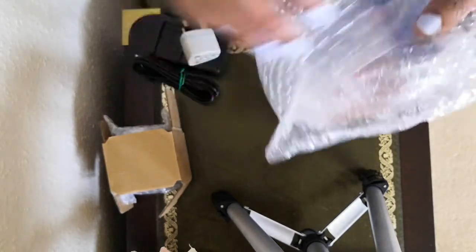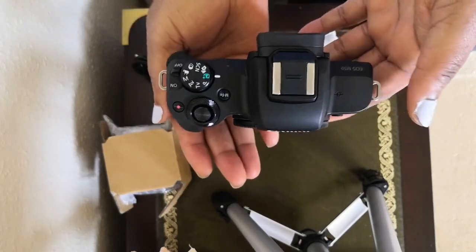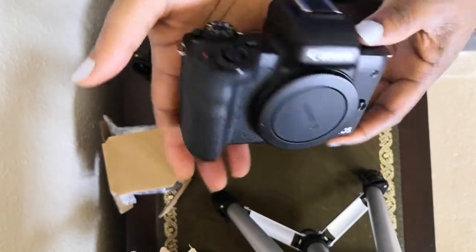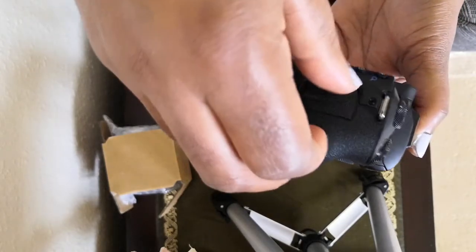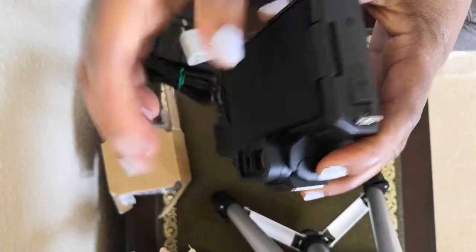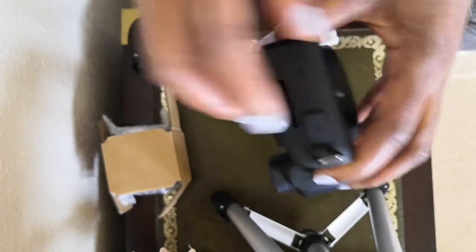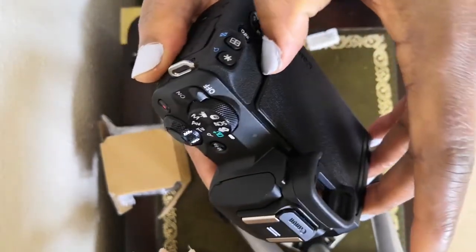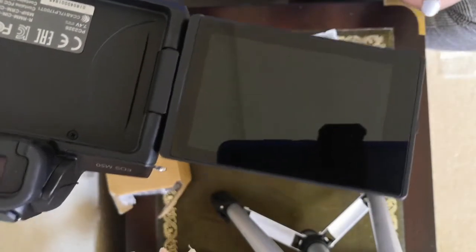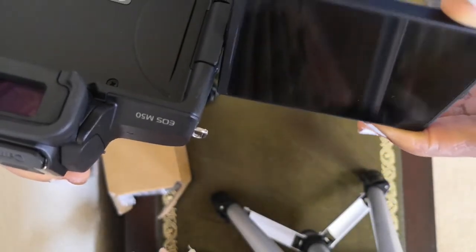And here is the camera body itself. It just comes with a mic input — the mic goes in here. And that's the screen — it's an angled screen. As it says, you can rotate it almost like 360 degrees.